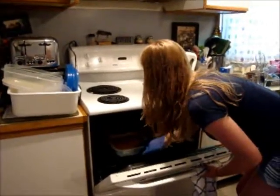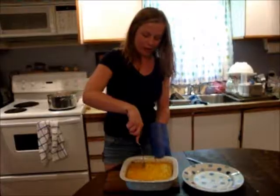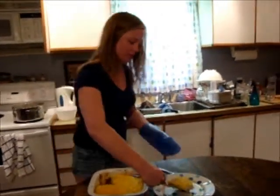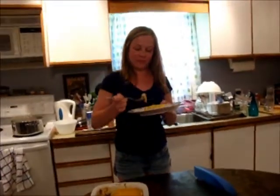So our shepherd's pie is done. As you can see, it's nice and crispy on top — this is what it should look like when you're finished. Now I'm just going to taste our tasty dish. You're going to have to be careful because when you first pull it out, it's going to be really hot. Mmm, good!